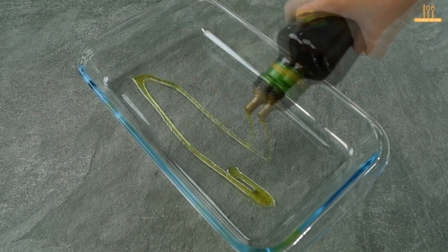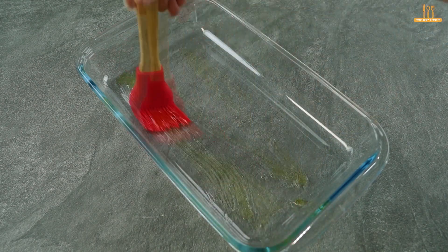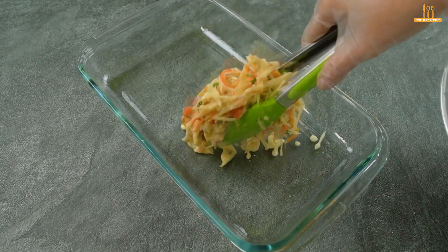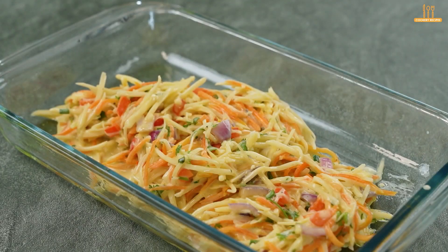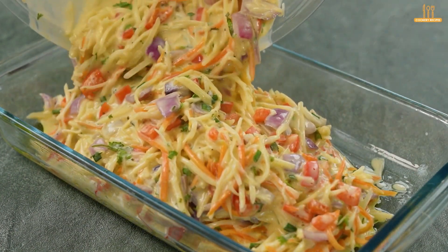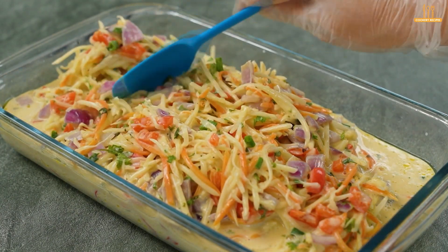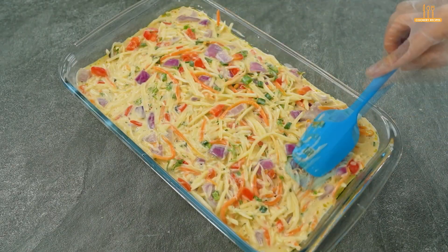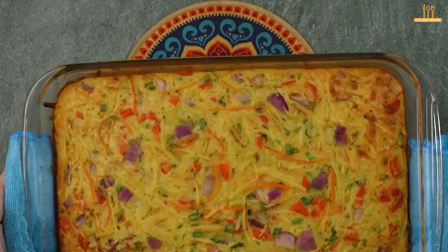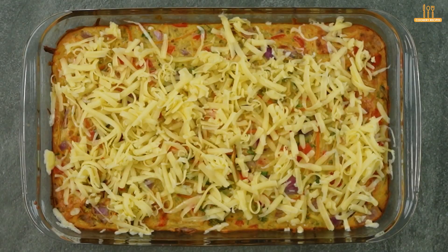In a baking dish, add a drizzle of olive oil and place the mixture in the dish. Spread it evenly and bake in the oven at 180 degrees Celsius (350 degrees Fahrenheit) for 35 minutes. After this time, add 100 g of mozzarella cheese and return to the oven for an additional 15 minutes.